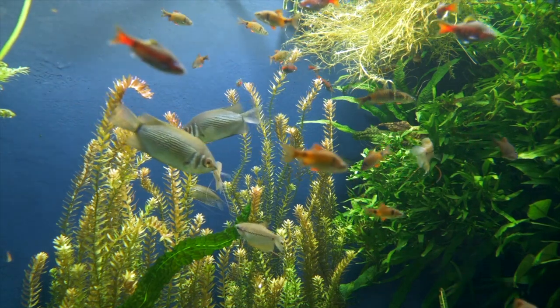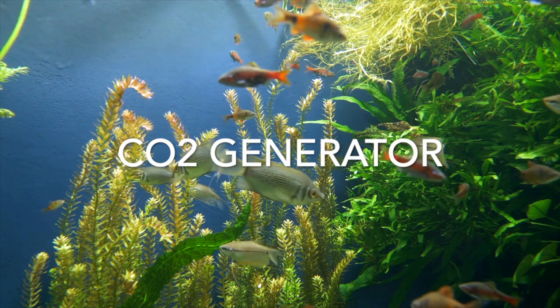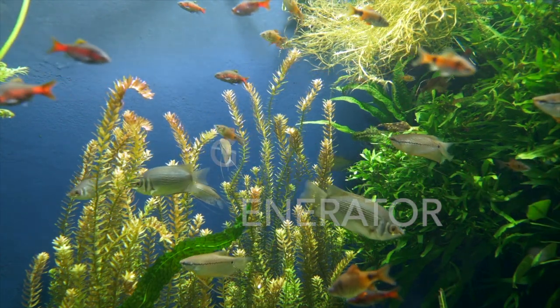Hello everyone, in today's video I will be talking about a new CO2 system. This system is very nice, and I loved it after using it for only one week, so stay tuned to know all about it.